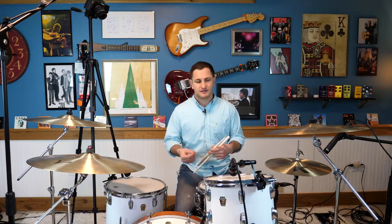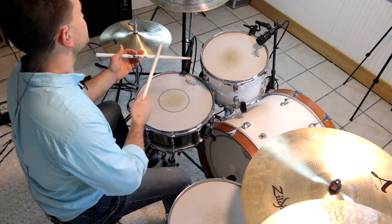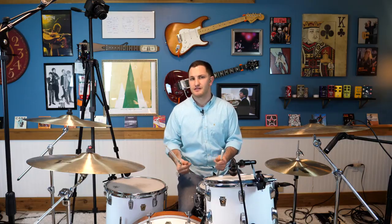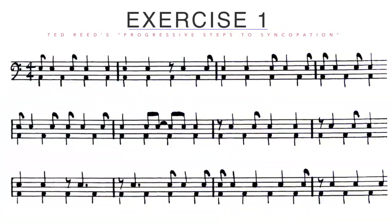So as you can hear, I'm playing a lot of ands. I'm always playing on the upbeat — in other words, on the and of the beat. So we're going to take a look at Ted Reed's book, Syncopation.